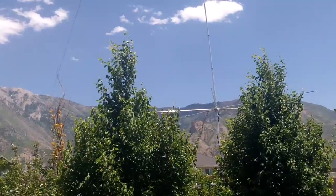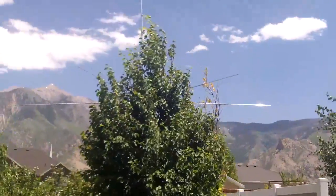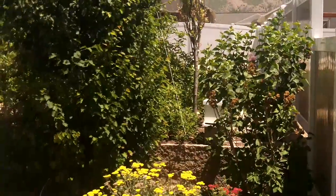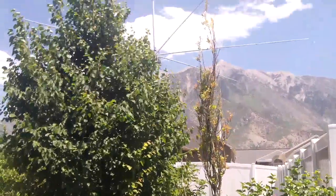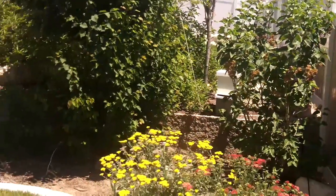Those are the radials. Each one of the radials go out about 8 feet, hidden behind the trees right there. And then the antenna itself goes up to the top. It's kind of a windy day — you can see it moving around a little bit. You may be able to even see one of the wires that I have holding it down into the ground.